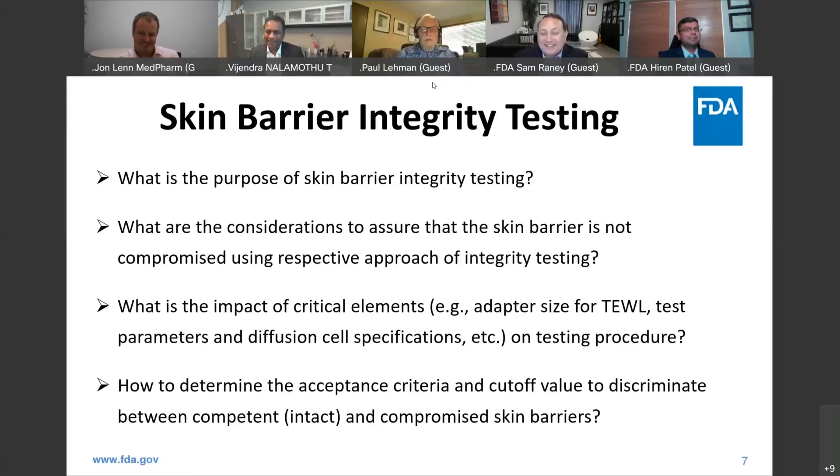I think it's tough to interpret those results because many formulations are designed to alter or modulate the skin barrier in some way. You've just had this formulation on there for an extended period, and then you're also washing it off. What kind of solvents are you using to wash it off, and could that be impacting the skin barrier? So I don't think there's a clear answer — it's very difficult to interpret results after the fact because you're not just measuring the native state of the skin; you're measuring the effect of the treatment on the skin as well.